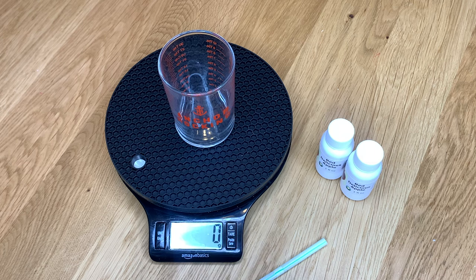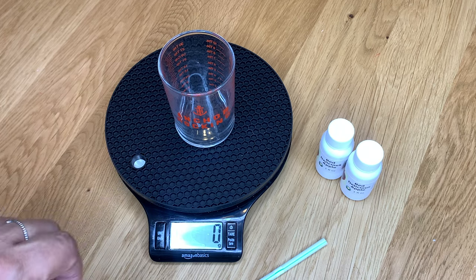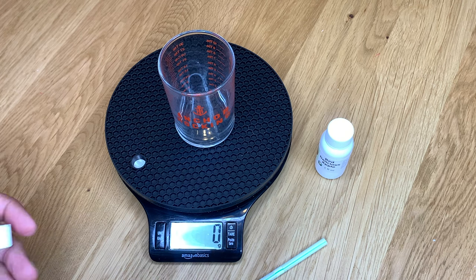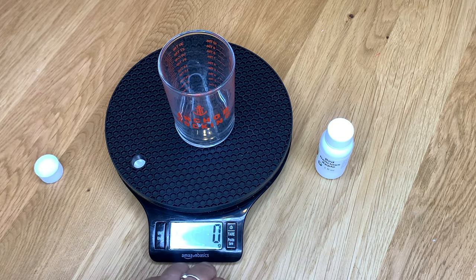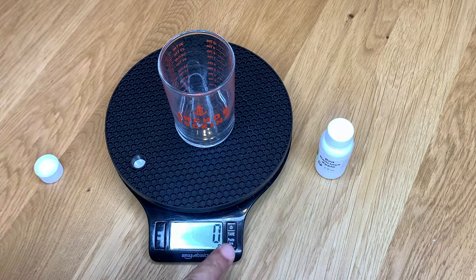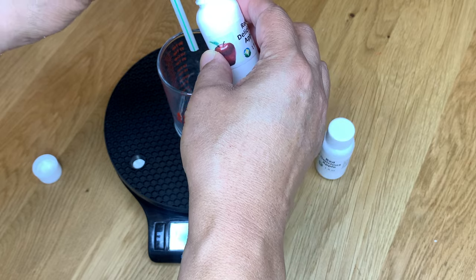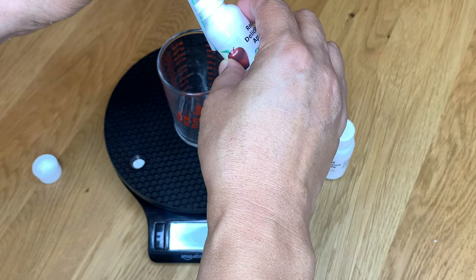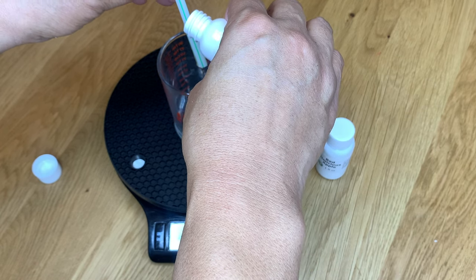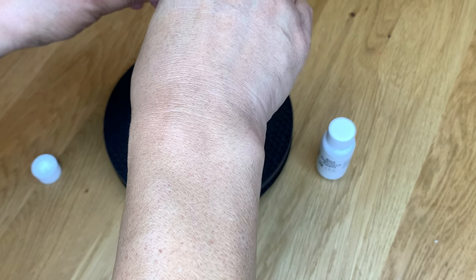We're going to tare that down to zero. This is just an Anchor Hocking measuring glass beaker, but you can use paper cups or whatever your measuring methods are. We're going to measure out 57 grams of fragrance oil. I hold it over a straw so it doesn't drip down the sides of the bottle. So we're just going to pour it until we get to 57 grams. One bottle is not going to do it.